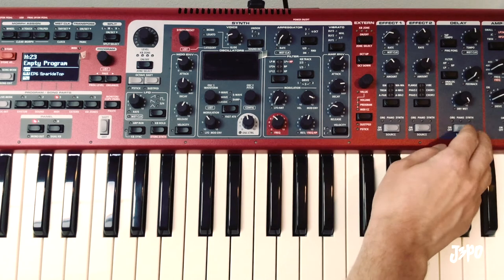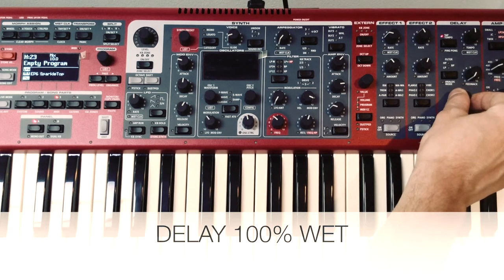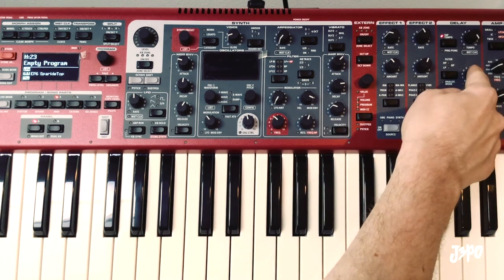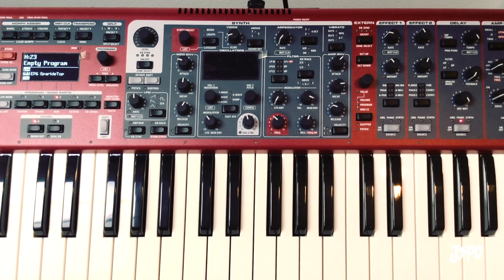Now let's turn on the delay, and we're going to make the delay turn all the way wet, turn the feedback all the way down, turn the tempo all the way up. Completely wet, feedback all the way down, tempo all the way to 10, which is actually zero or as close to zero as possible.